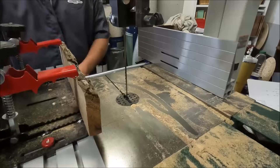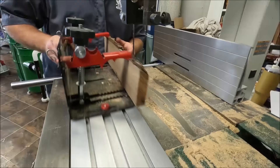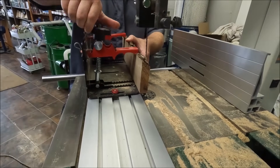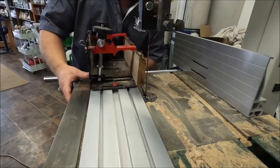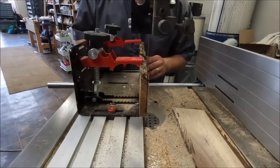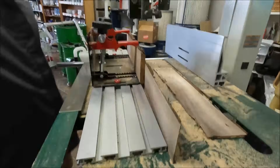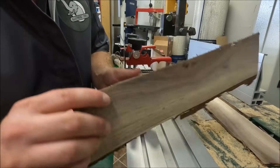What you can do to get away from that when resawing is use a carriage. This is our little ripper - it's a good example of a carriage, and pretty well any bandsaw mill in the country uses something like this. Let me make a quick cut and face off the outside - I've quickly clamped it in my little ripper to show you what I mean.